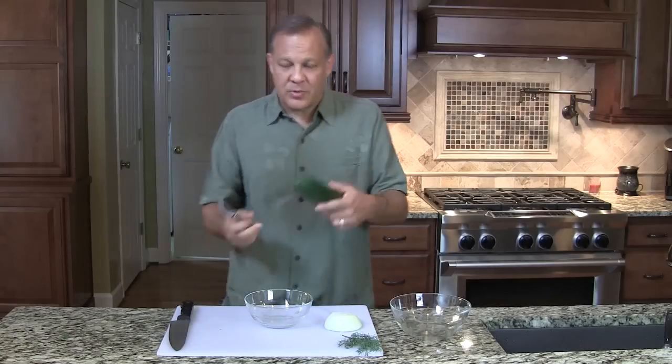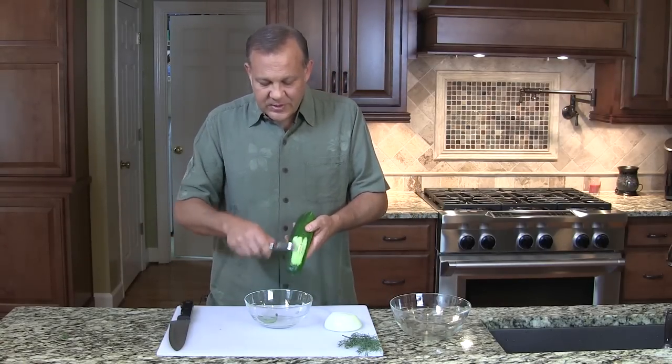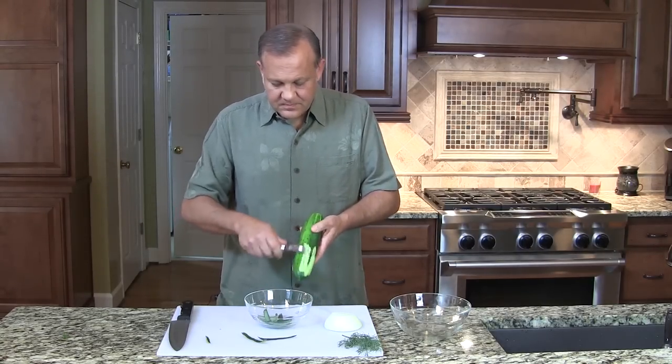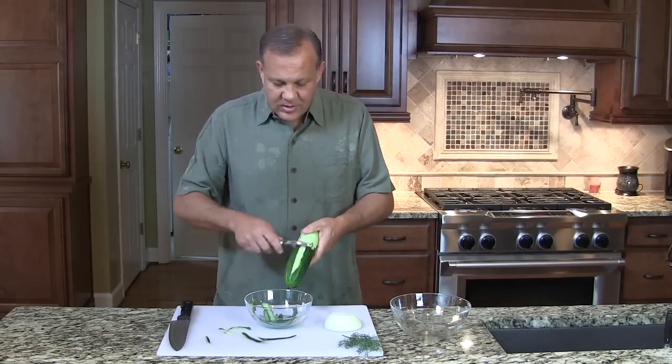First we need a cucumber. Just one medium cucumber is fine. This one you would want to peel. This recipe we specifically want to peel off the cucumber skin.